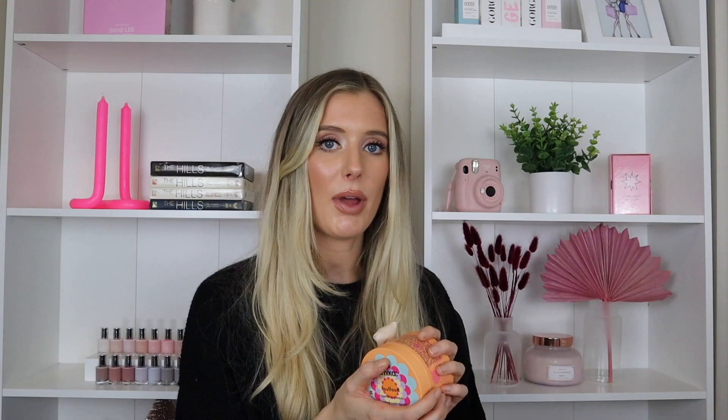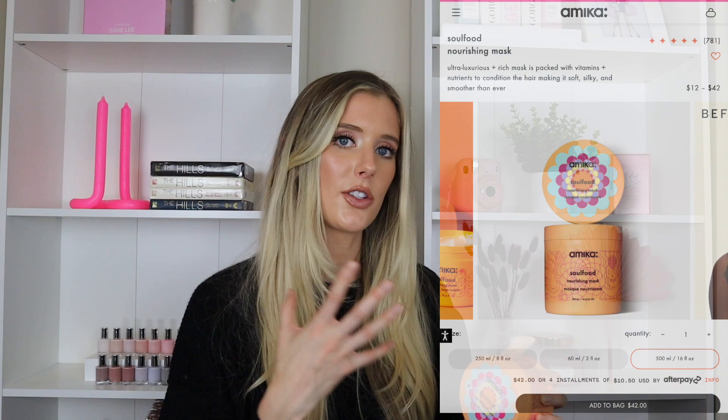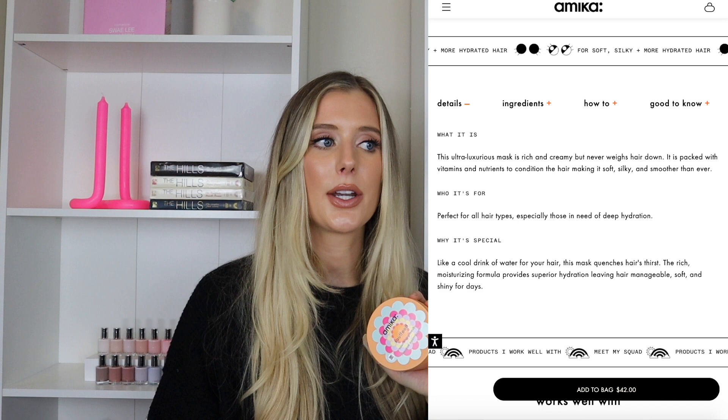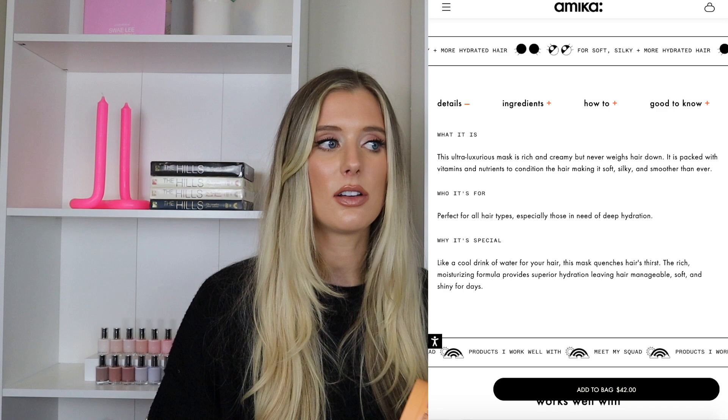Comparing that to the Soul Food Nourishing Mask — this one has the same amount of product but is actually $10 cheaper, retailing for $28 versus $38. As a consumer that immediately indicates to me that the Cure may be superior or have better ingredients or formulation to warrant that higher price point, which we'll dig into. Soul Food says it's an ultra luxurious rich mask packed with vitamins and nutrients to condition the hair, making it soft, silky, and smoother than ever.